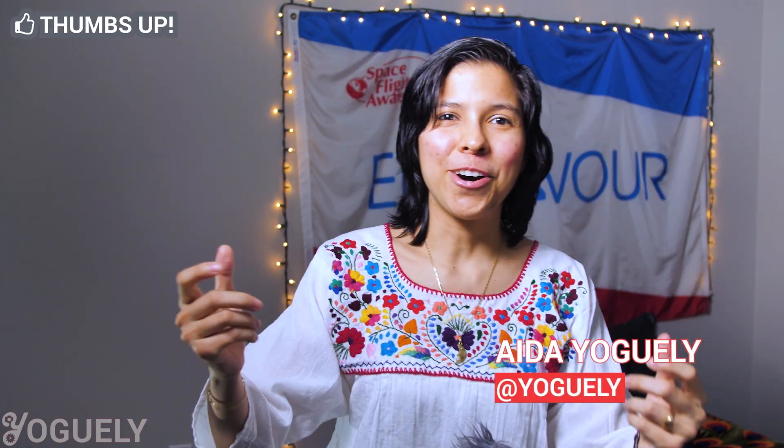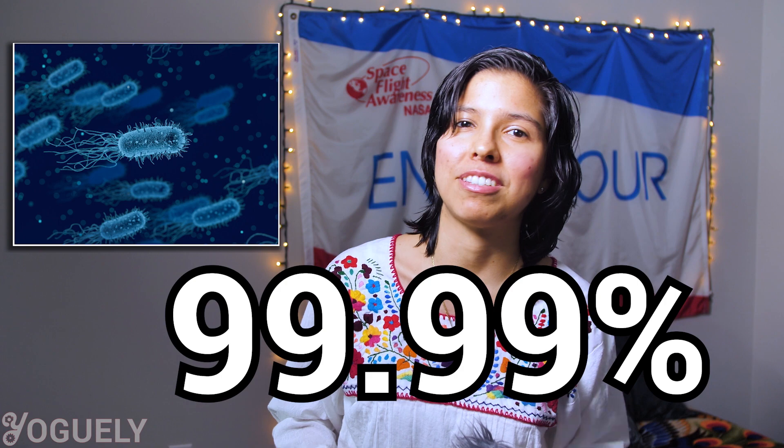Welcome back, mi gente! I'm your host, Aida Jogeli. In today's post, I want to show you exactly how to use sodium hypochlorite, the active ingredient in bleach, the right way to clean and disinfect surfaces from 99.99% of microbes, including COVID-19. This is the same process I use to safely disinfect using sodium hypochlorite. If you'd like to know how to clean with sodium hypochlorite, you'll love this guide. Let's get started!